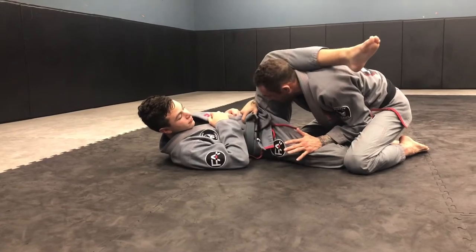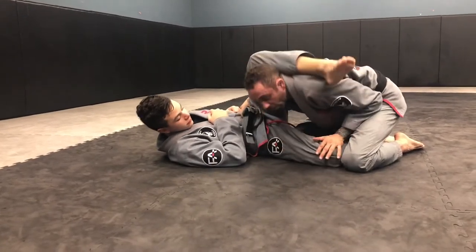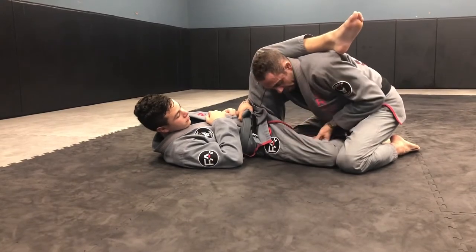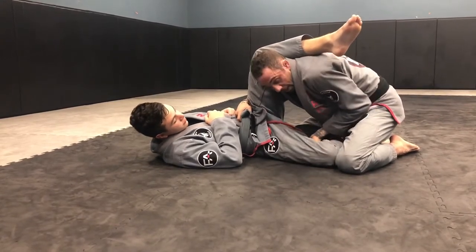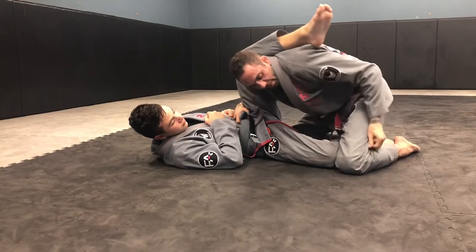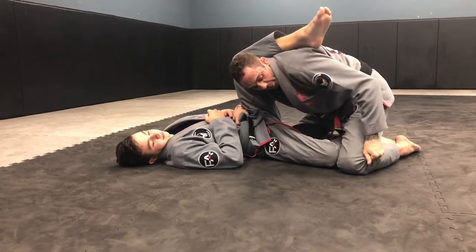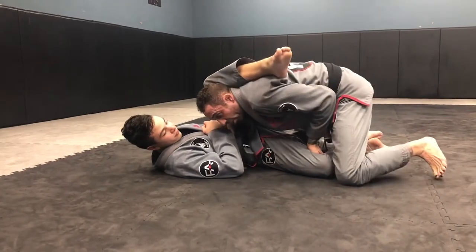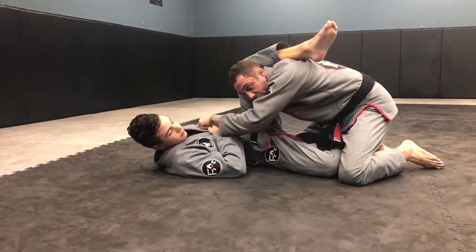I'm going to turn my thumb into me and turn my elbow into me. At the same time, my left hand's going to go palm up and I'm going to grab his pants — wherever I can grab material. There should be some material underneath the knee. I'm going to grab here, then get up on my legs, and I'm going to go towards his right shoulder.